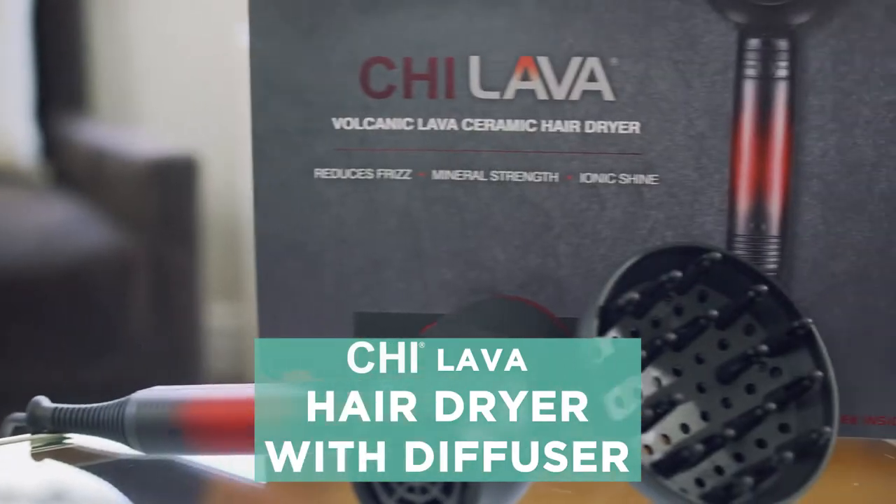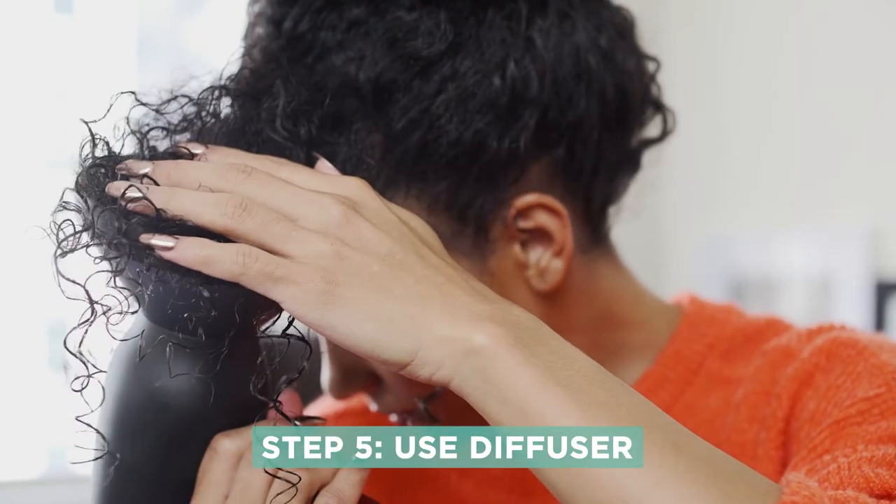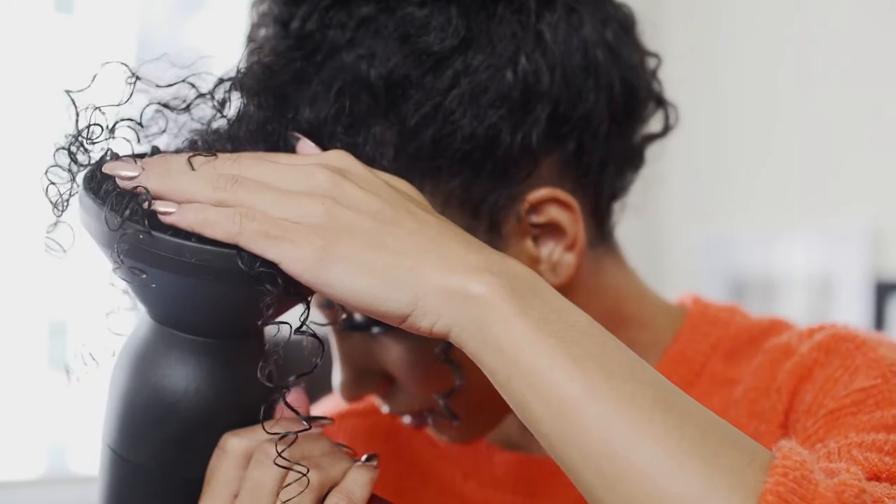Now that I've finger coiled every single one of the curls in this section, you can see they're all really well defined and they're pretty bouncy. Now all I have to do is diffuse them with the Qi Lava Dryer. Now that my hair is about 95% dry, I've restyled it so it looks much more tame than it did before — less frizzy, and the curls that I have are not crunchy.